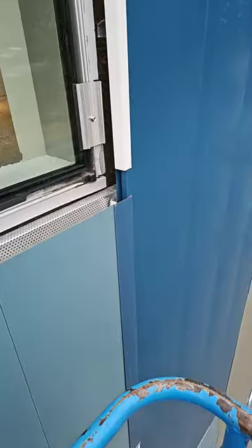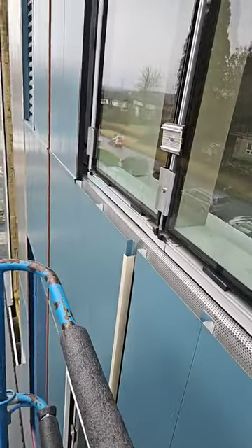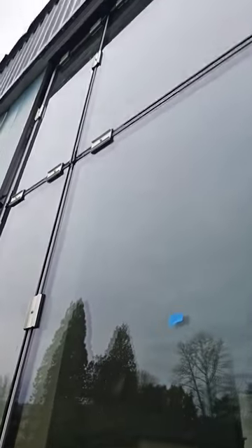Good morning everybody, my name is Kenny and welcome to Rough Openings. Today we are doing sill flashings on this curtain wall. As you can see, we got the paneling installed. We got to do flashings around the whole opening through the compression plate and cap this.